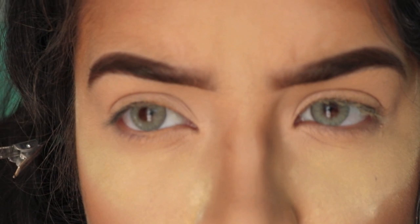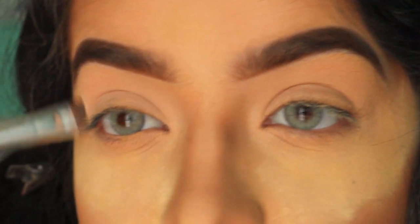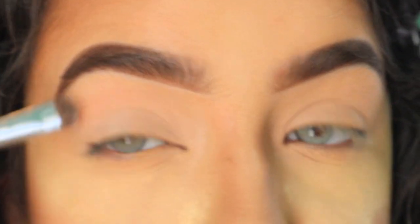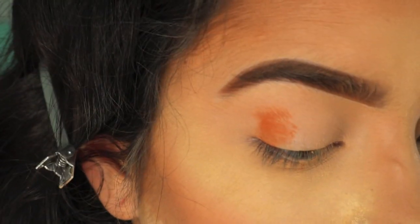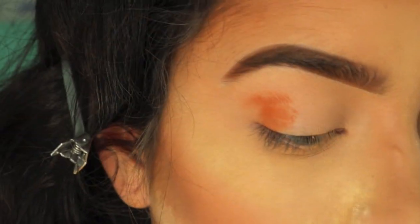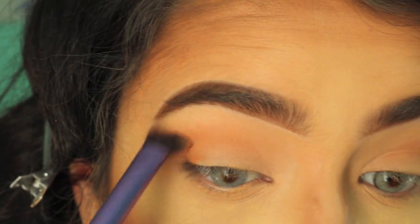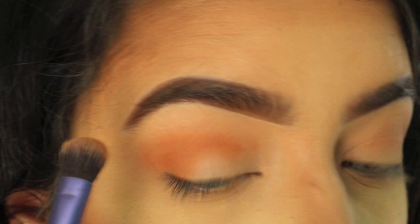I need to blend out my lid. I'm gonna use this nice little ink-popping shade. I don't know what colors I'm going for today, so let's see what happens. I'm going to use this orangey color right here — just pack it on. Then I'm gonna use a Real Techniques brush to blend everything out. I'm not that great with eye shadow, just letting you know, but I do my best however I can.